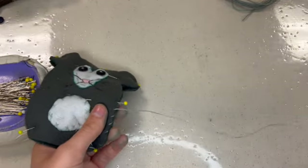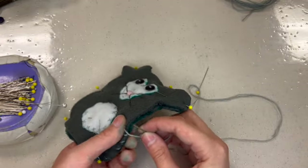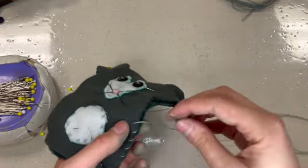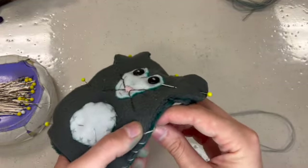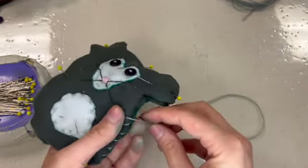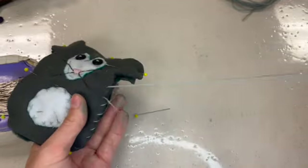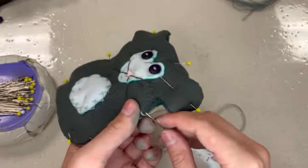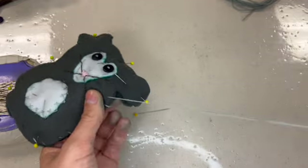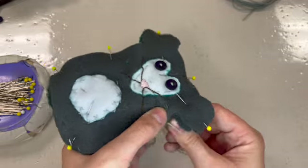We're just going to keep following all the way around. I'm probably going to show you the whole thing without pausing the video this time. Especially pay attention when I get to the ears, because going around those protruding shapes can be a little complicated — not much more complicated than anything else we've done, but worth watching. I'm using a contrasting thread on this so that we can see my stitches really nicely, because I think it gives it a fun homemade quality — it looks like a stylish little handmade companion.